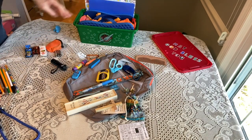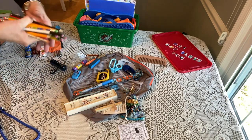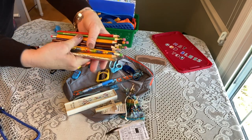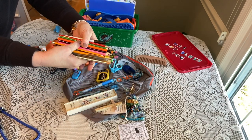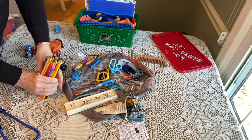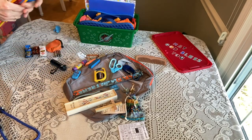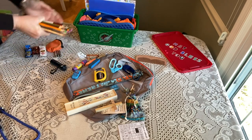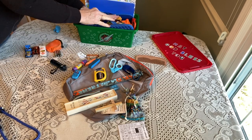Now all his school supplies are loosely going in the box. He has a ton of pencils, pens, colored pencils for his coloring, a blue Sharpie, and a highlighter — I'm laying those loosely flat in the box.